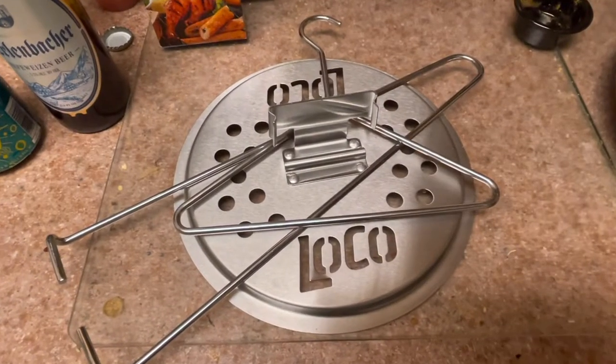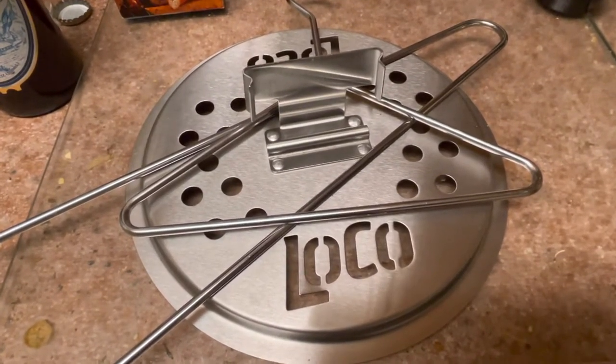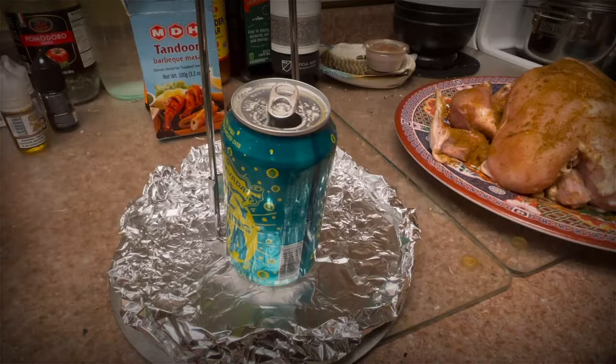This is the chicken rack that I bought — believe it or not, I paid $7 for this. Worked out great. It was on sale, it was something like $20, and I had it on clearance for $7. I couldn't pass it up.